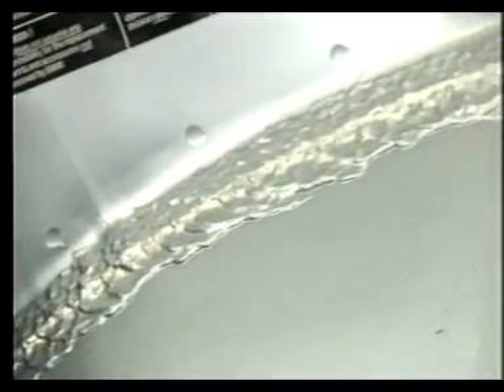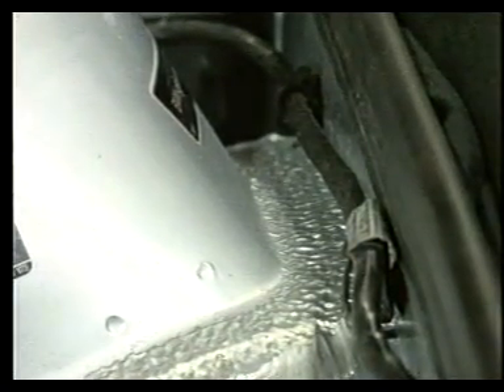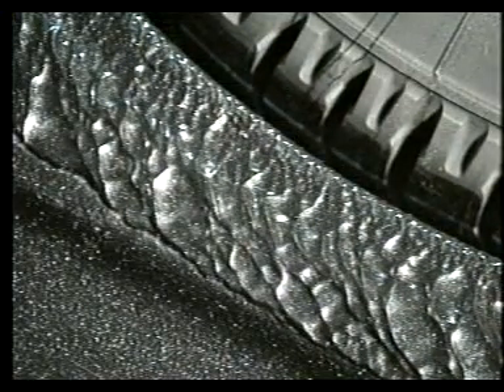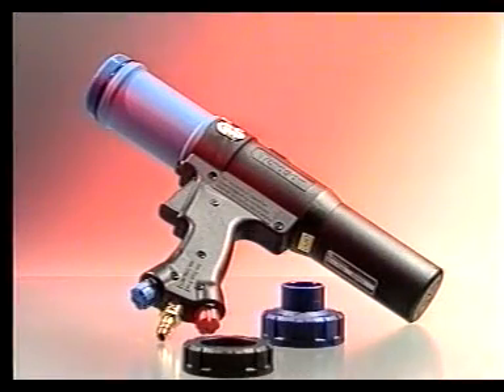El sellador de costuras pulverizable ha estado presente desde 1990 en el sector de los talleres de reparación. Teroson ha llevado a cabo una tarea pionera en este campo, produciendo un material de alta calidad junto con una herramienta de aplicación: la pistola telescópica Multiprés y el Terostar 9320, sellador de costuras pulverizable.